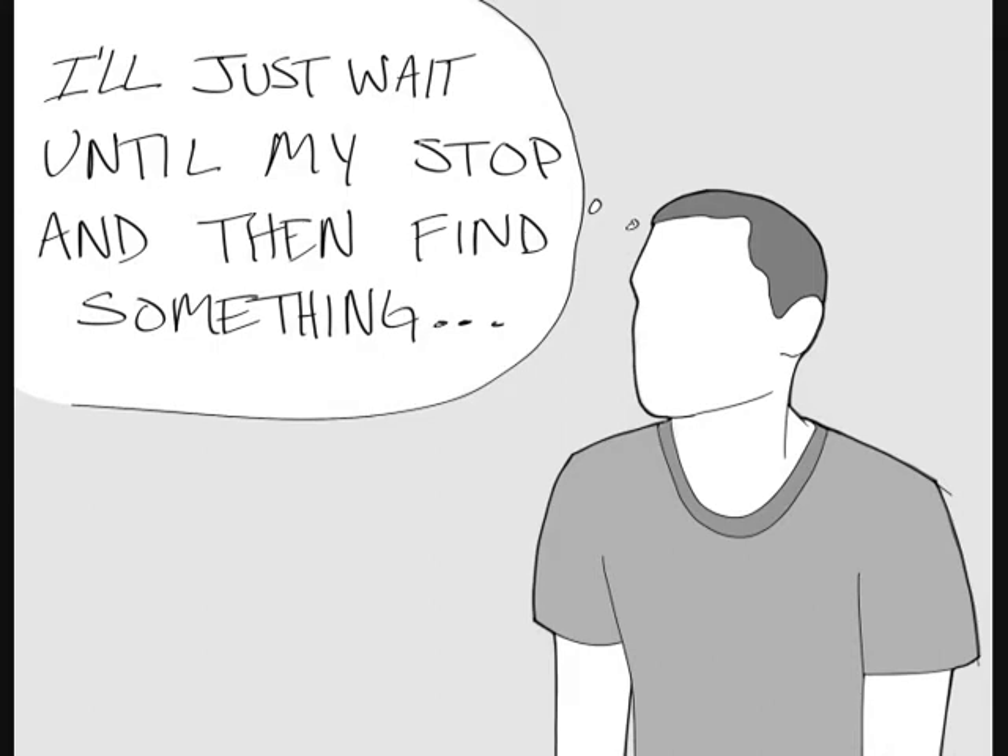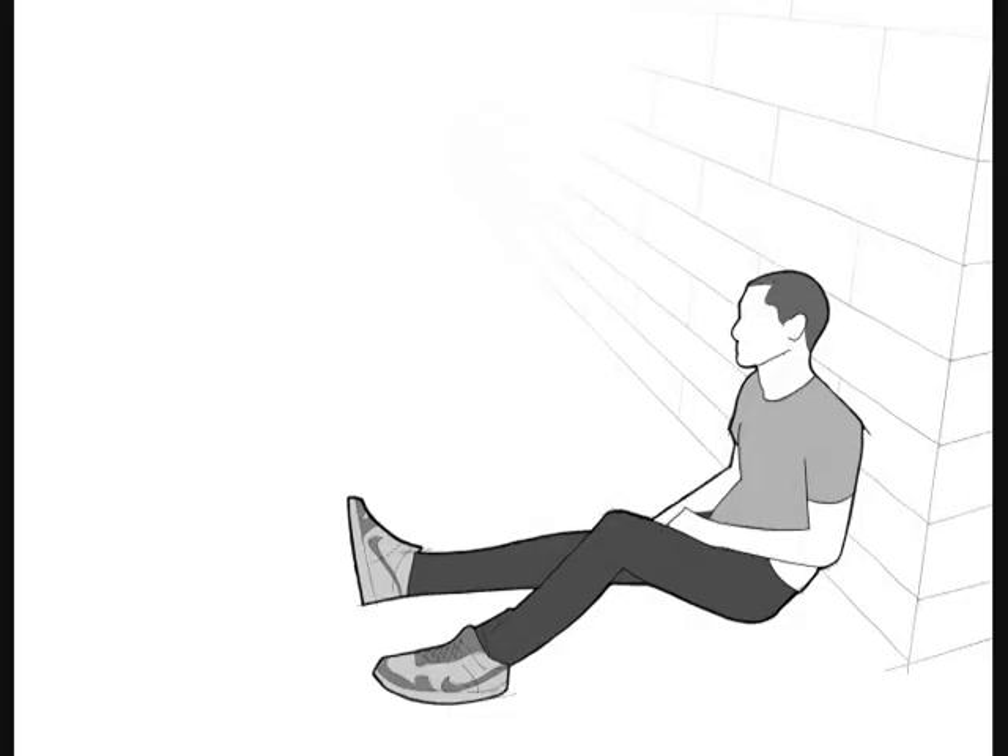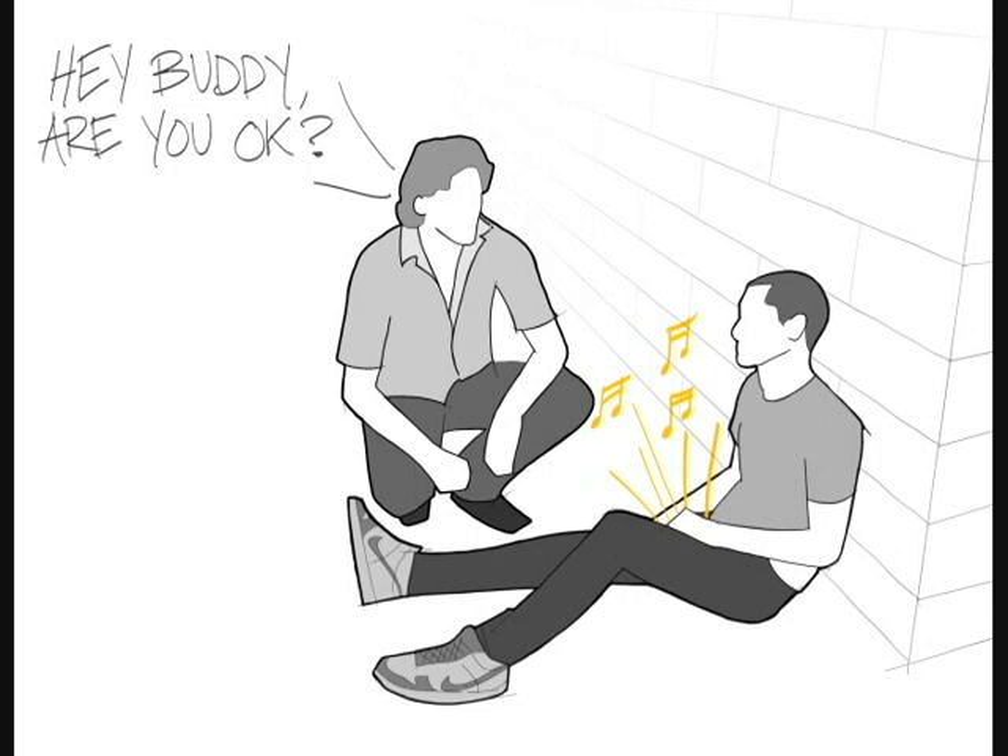By the time he gets to his stop, he's in a haze and ends up passing out at the train station. Most people walking by assume that he is just drunk until the alarm goes off again and someone stops to help.